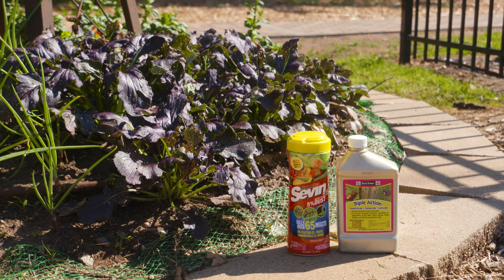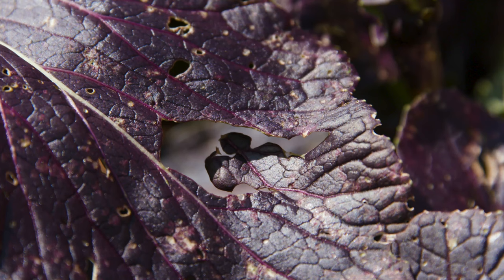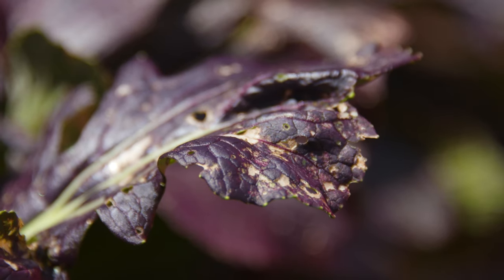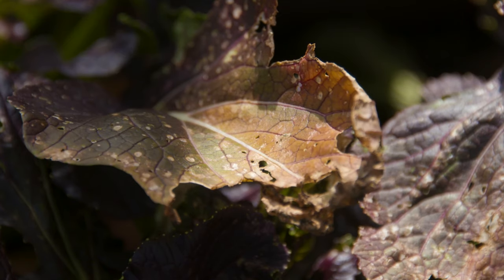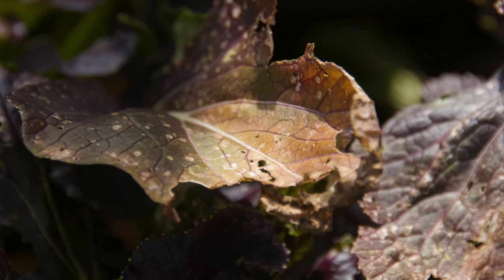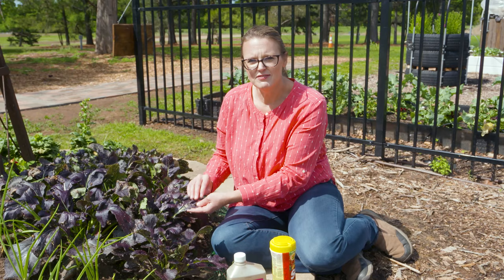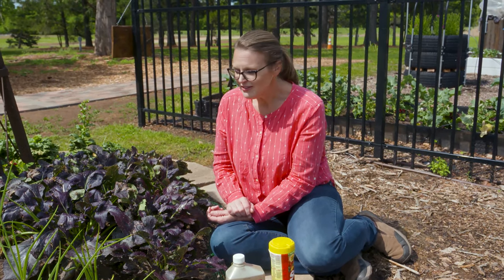You can see the damage these bugs cause to your plants because of their piercing-sucking mouthparts. What they actually do is stick their tiny straw into the plant and suck out the plant juices — basically helping themselves to a kale smoothie. Each time they pierce the plant it causes damage to that leaf, so be looking for the bug itself, or if you start to see a cloudy effect and this kind of damage on your leaves, that's a telltale sign of the harlequin bug. Make sure to manage those before your numbers get out of control.